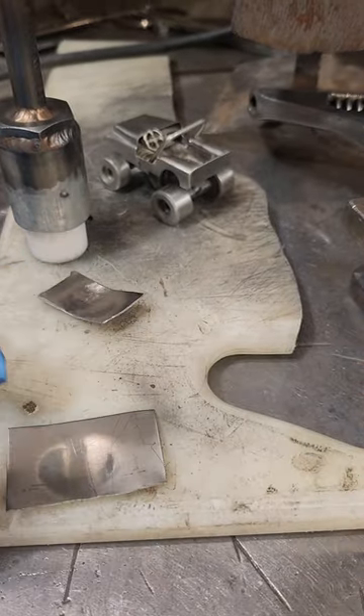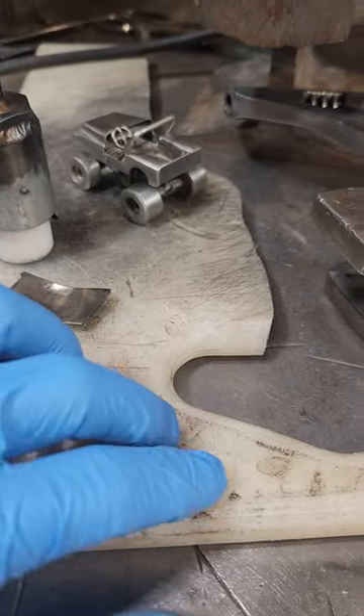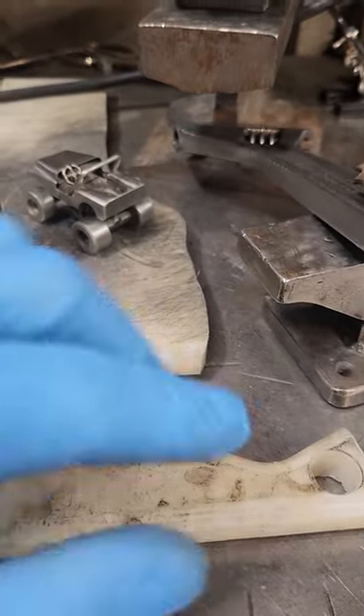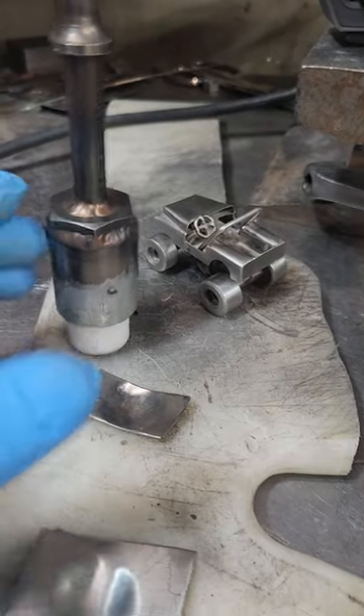On the other side I have holes drilled in it, different sizes, so I can shape and contour all my bits and pieces. I use the edges, all these contours, and I'll cut pieces out of it to get the correct contour I want.